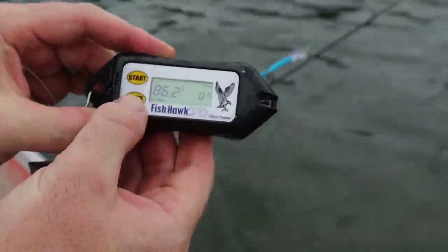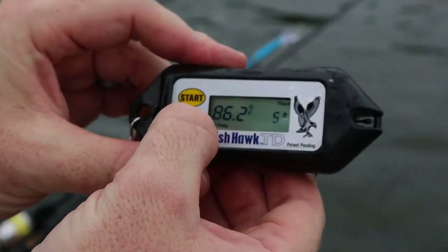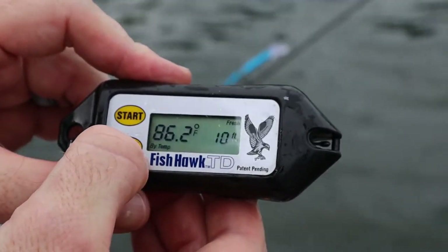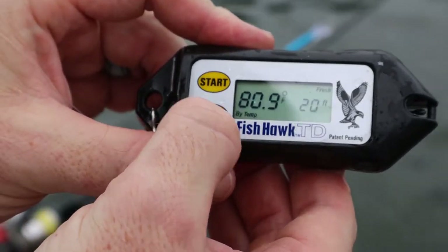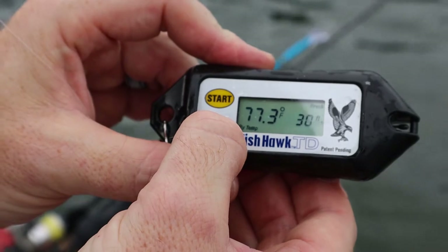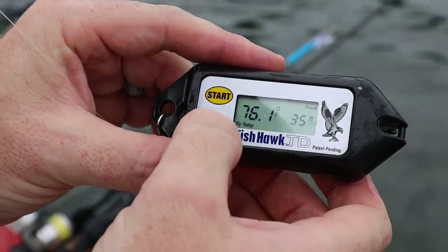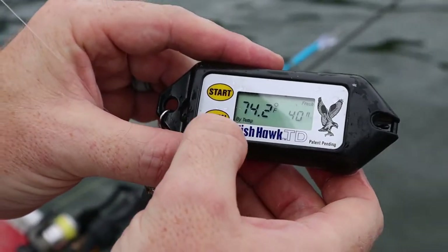Now I'm going to hit view, and it counts deeper by feet. The surface is 86.2°F, kind of holding that. 15 feet is 84°F, 20 feet it drops to 80°F, then 78°F, 77°F. Around 40 feet — so there's 35 feet at 76°F, and 40 feet down to 74°F.